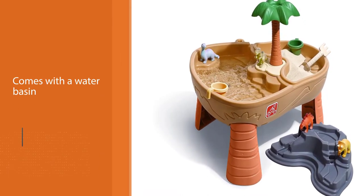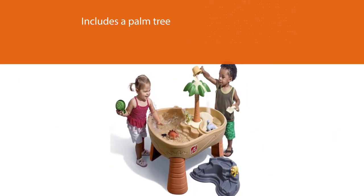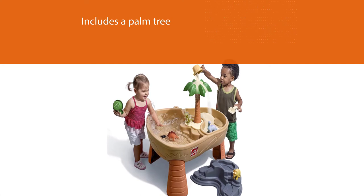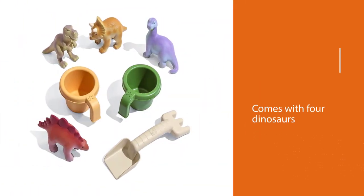The gray lid is designed to look like a volcano rock that can be incorporated into the play. The sandbox comes with four dinosaurs, a shovel, a rake, and two scoops to keep little hands busy and minds creative.